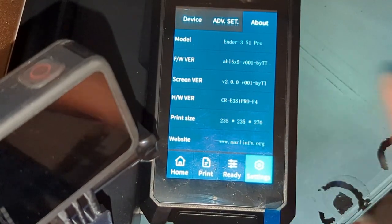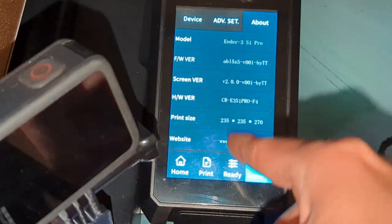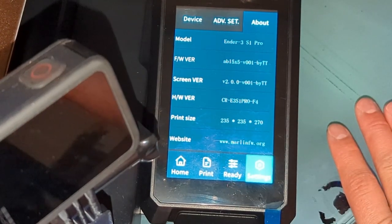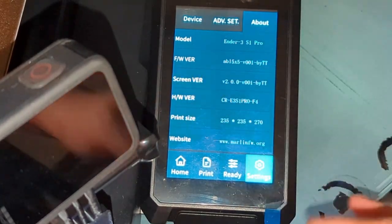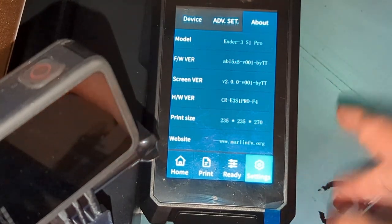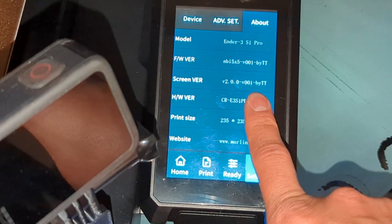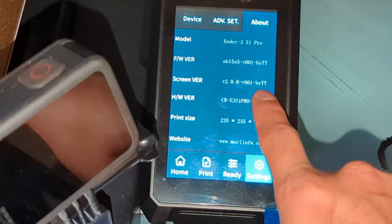In the About section, something interesting is that the full size of the bed was enabled — you actually get the full 235 millimeters across on the X and Y, and 270 millimeters for the Z. Here's the firmware version and the screen version — these are all made by Thomas Toka, so by TT.